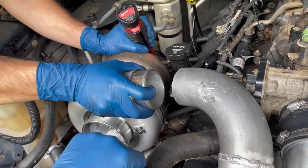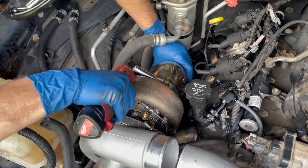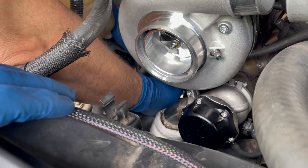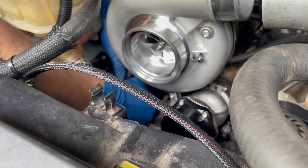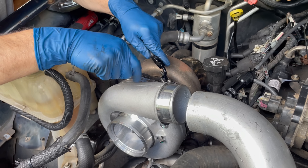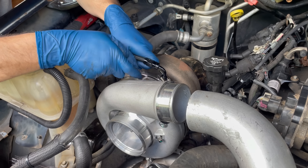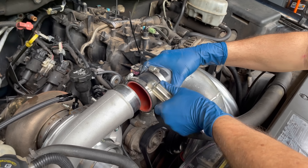With the V-band, we bolted the turbo in place then secured the down pipe. Next, Jimmy tightened the oil drain, then put the oil feed back on. That begs the question — why not just buy a G42 and a 3584? That's right, swap them at the track. Ready? Discharge tube.